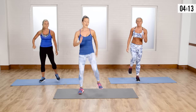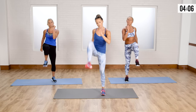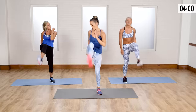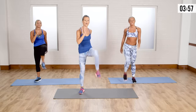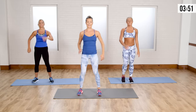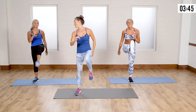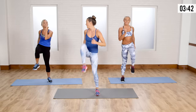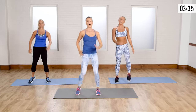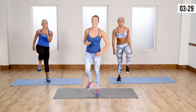Let's go — march, knees are high, kick for four, three, two, one. March again — I love this for the core. Kick: boom, boom, boom. Remember, whenever you're breathing heavy, that's when you know you're getting stronger. Your heart is the most important muscle in your body, and if that is strong, so are you. It doesn't matter what size you are.